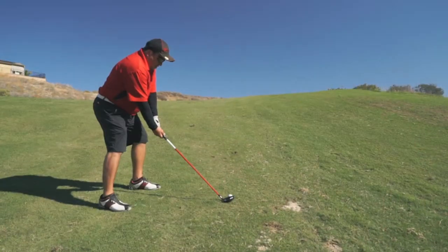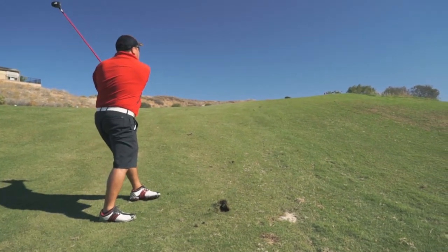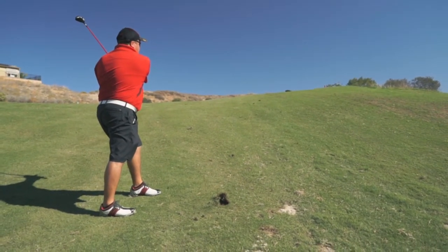Felt pretty good. The MA9 Hybrids were very easy to hit. I liked the nice face — they're very easy on the eye. So when you come down on the ball, it felt really nice, really easy to hit.